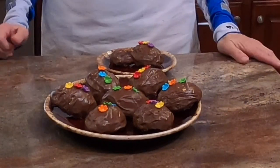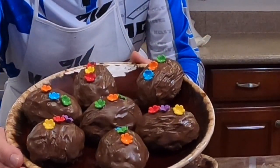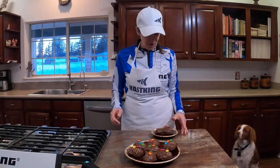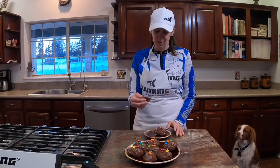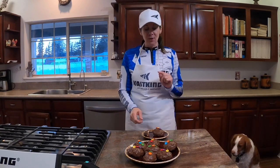The Rover Rocky Road is done! It was a lot of work and a lot of fun — I had chocolate everywhere, even all over my jersey. But they came out really good. I'm really proud of the little Rover Rocky Road Easter eggs. Now the only thing left to do is taste them — they look delicious! Anyway, you've reached the Casking Kitchen. My name is Sandy Roberts, thanks for tuning in and I'll see you on the next episode.